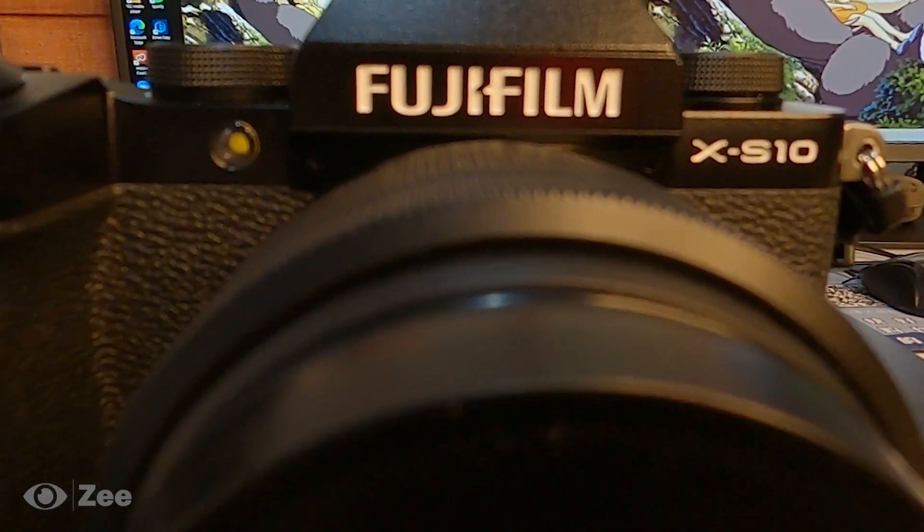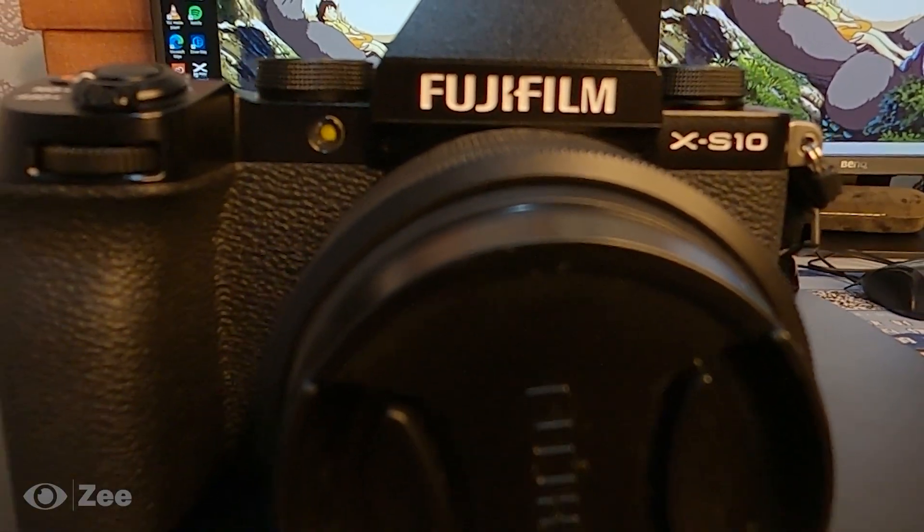Hello everyone, this is Zee. My camera here is a Fujifilm X-S10. Before I show you my photos and videos that I captured using this camera,